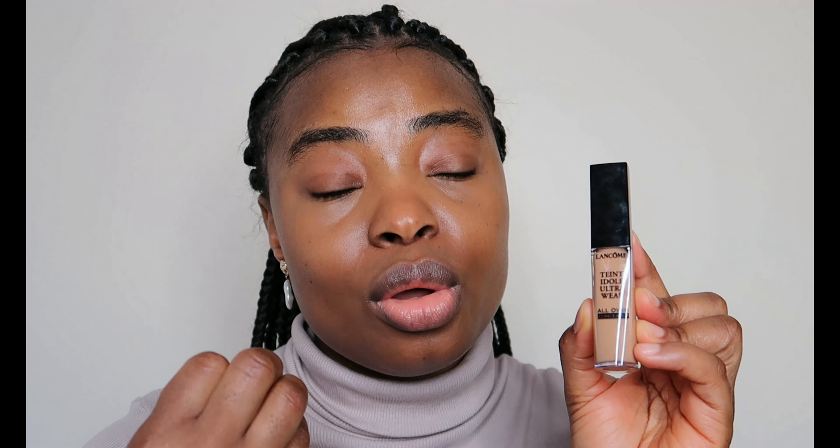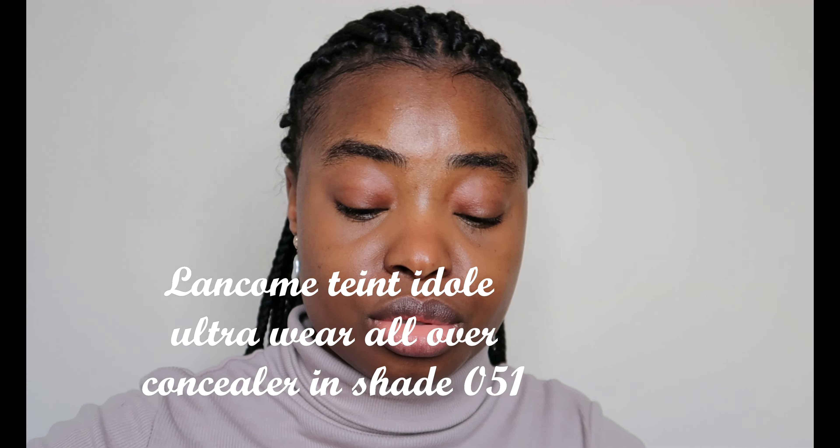I'll zoom in so you can see the difference. This is the concealer blended on the right, and this is the side I haven't blended yet — you can see it just lifts the eye. I love this Lancôme all-over concealer. Make sure when you do this step you get a good concealer that's not too heavy but still gives you the coverage you're looking for without looking heavy on your face. I'll be using shade 051 to highlight.